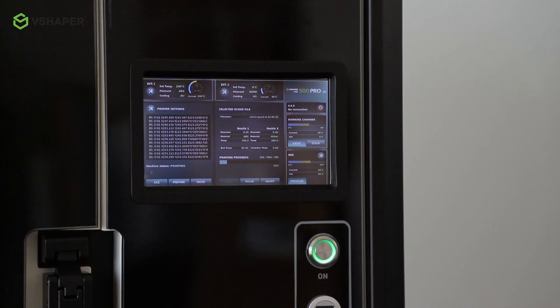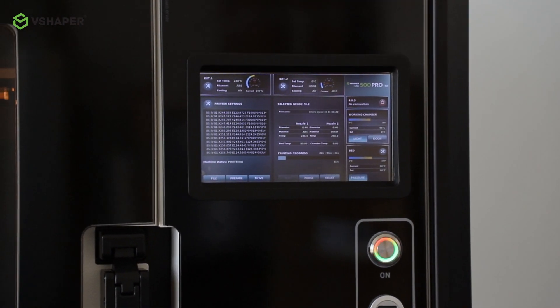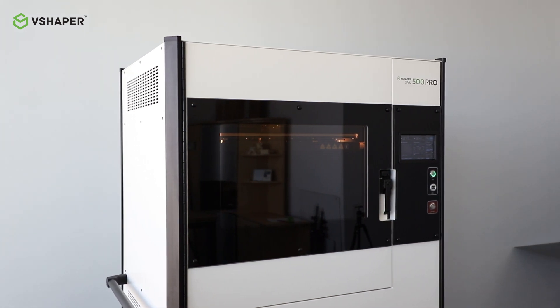Some technical data about the system: ergonomic build for short and tall stature people, colorful touch panel, build volume of 420 millimeters in every axis, high-temperature system to process high-temperature materials like PEEK and also low-temperature materials like polyamides or ABSs, hybrid servo motors which control the exact position of each nozzle, and a two-nozzle extruder which prints soluble support material. What's really important — it's operated by our own software SoftShaper, which in my opinion is real CAM software for 3D printers.